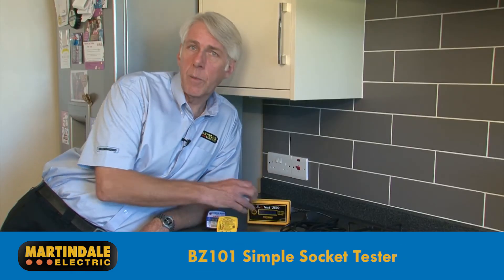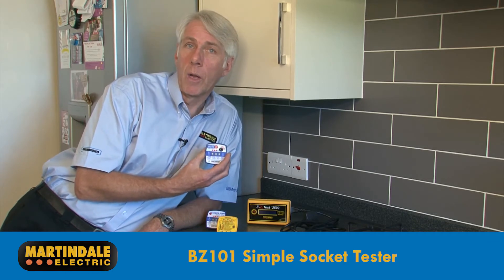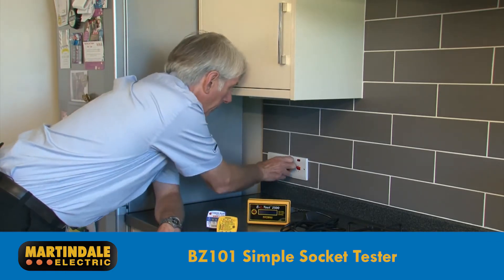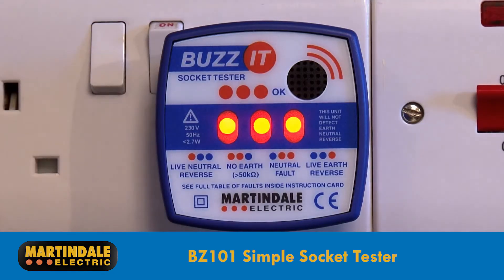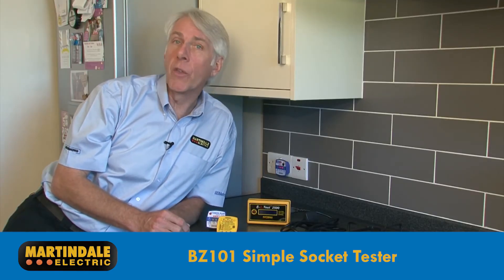Starting with an example of a simple socket tester, there's the BZ101, which provides an audible buzz to indicate a safely connected socket. It also provides an LED indication of the connection status, and can identify 28 faults which can be interpreted on the supplied card.